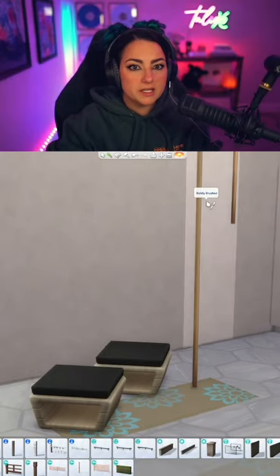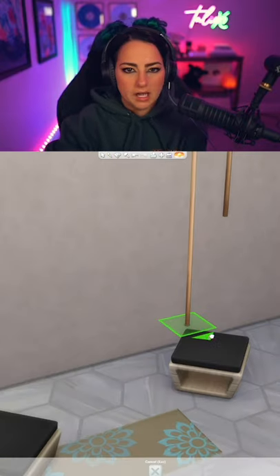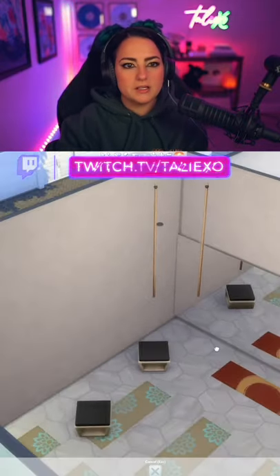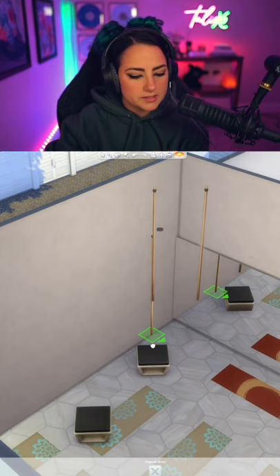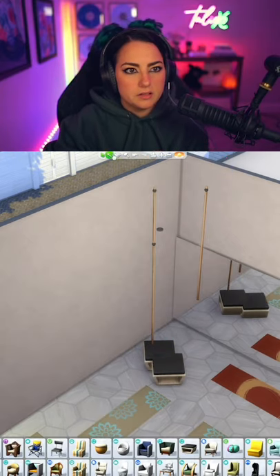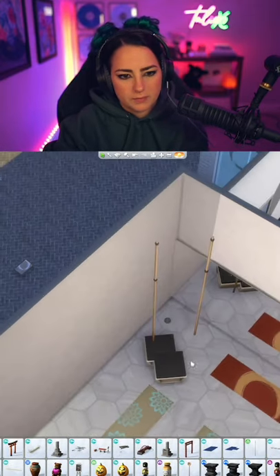We can make a swing bench using the light rope pole and the chair box ottoman. I already put these two up into the ceiling. Now I've got the other ones going along with it. We bring these over here.